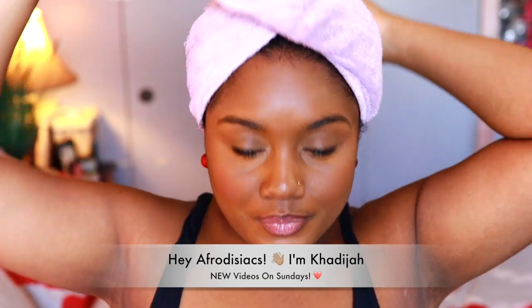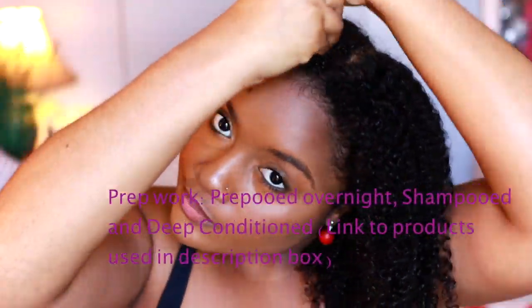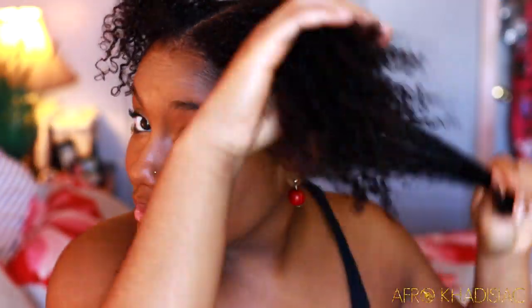Hey, it's me Kadija. In today's video I'm gonna show you guys how to get the perfect braid out on high porosity hair. My hair was previously pre-pooed overnight with coconut oil, shampooed, and deep conditioned, and now I'm getting ready to style my hair in a braid out.